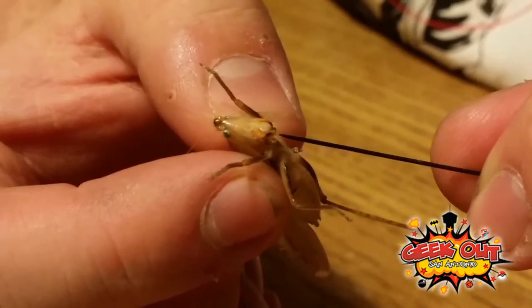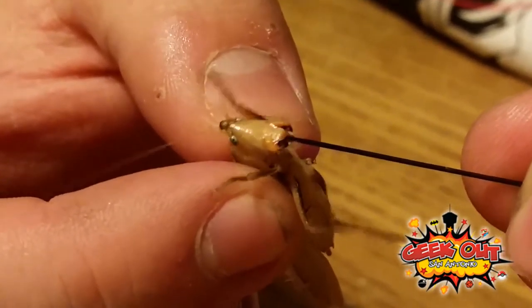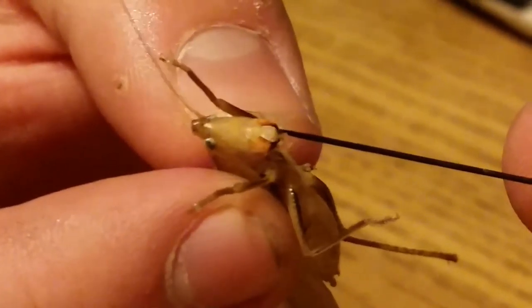You can look up better videos of this online, like where they have high-tech magnifying glasses and stuff. Their mouth parts are incredible.